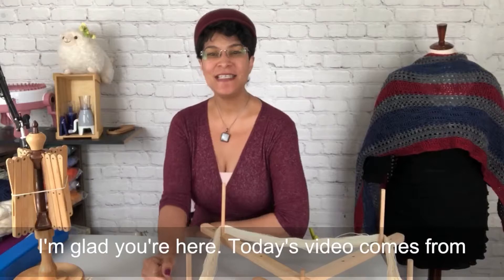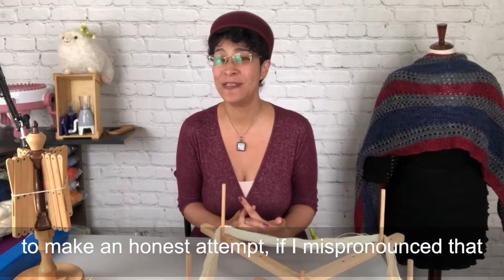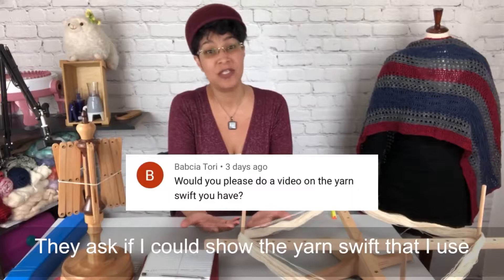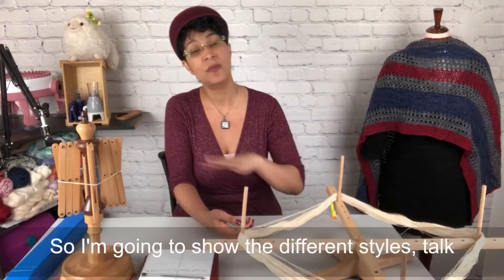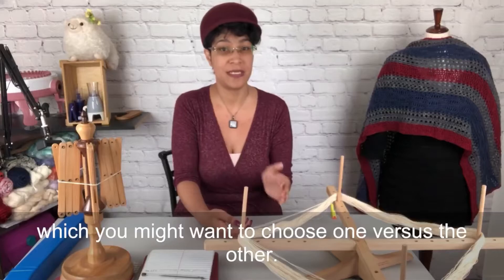Hello everyone, it's Mari from Mari's Miscellany. I'm glad you're here. Today's video comes from a question from a viewer, Babsha Tori — I hope I've pronounced that correctly, and if not, I apologize. I've actually got three different styles of yarn swift, so I'm going to show the different styles, talk about the pros and cons I've experienced, and the circumstances under which you might want to choose one versus the other.